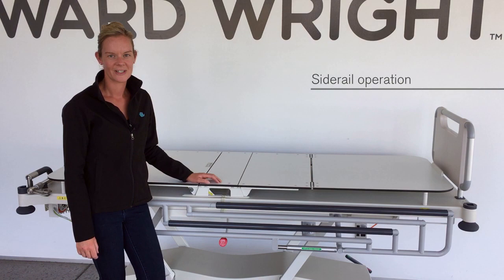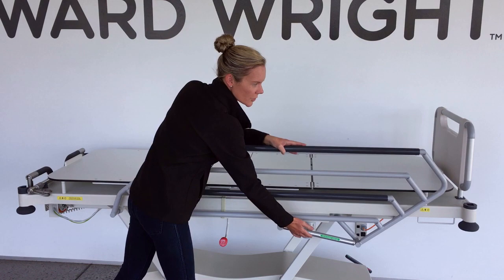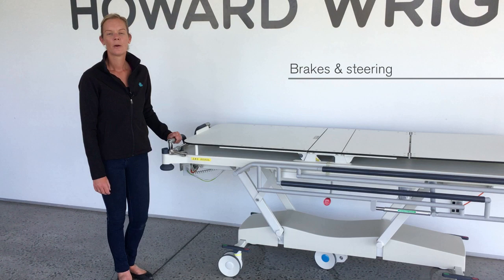Side rails are fitted to either side of the stretcher. To raise, simply lift the top rail. To lower, lift the release lever and push the top rail towards the foot end.